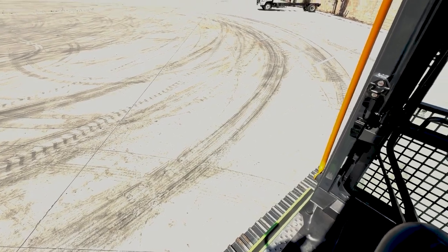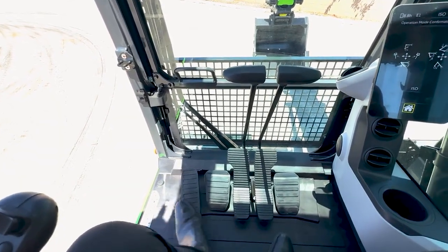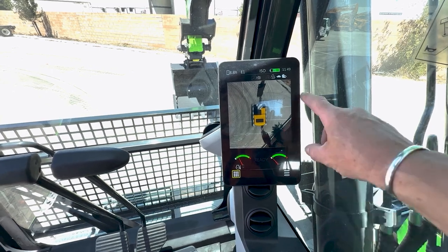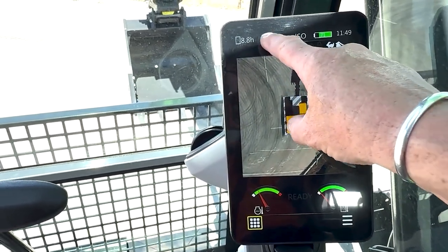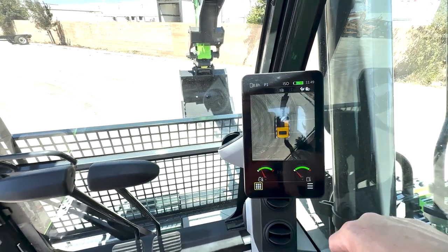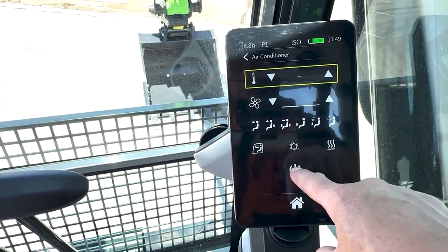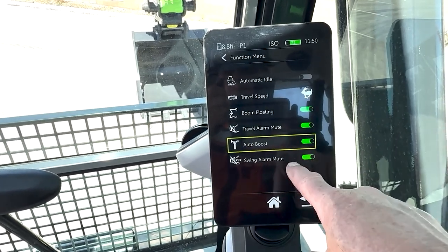Step up into the cab of the 922 FE. Look at the visibility, the footroom, straight travel, forward and reverse — ease of operation. Look at this beautiful touchscreen monitor with an electronic pattern control changer. You have modes including high-speed travel, slow, RPMs up or down for the electric motors, radio, power mode, standard mode, and economy mode. The display shows operating hours, time, battery level, water temperature, and hydraulic temperature — all the settings you need, including air conditioning, automatic idle, travel speed, boom float, auto boost, travel mute, swing, and alarm.